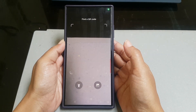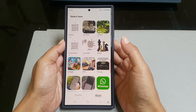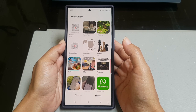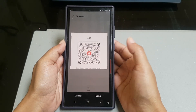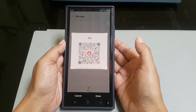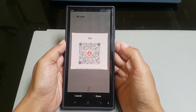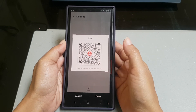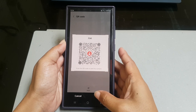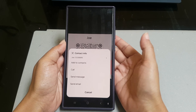Tap the gallery icon at the bottom right and select the screenshot that contains the QR code you want to scan. If needed, you can adjust or move the selected area to make sure your phone can capture the QR code, then tap the down button to start scanning.